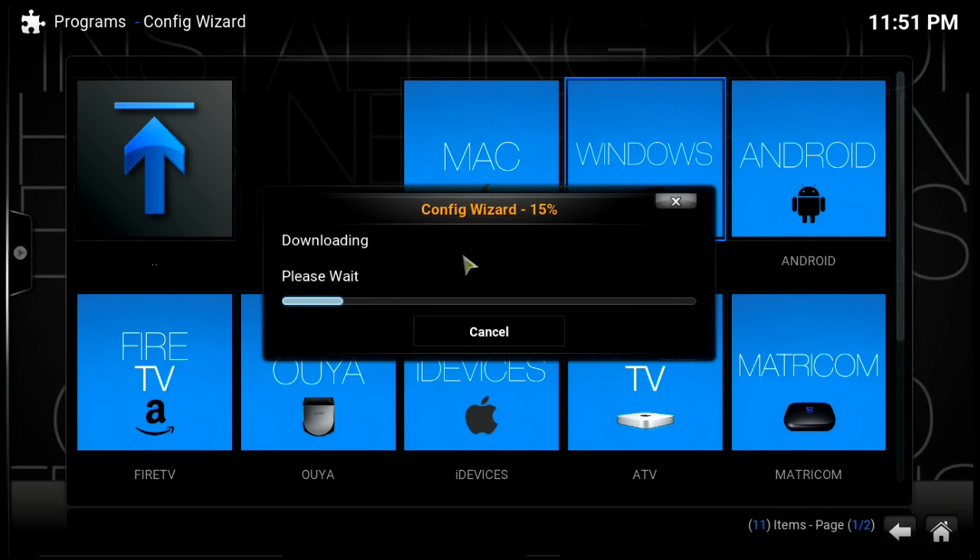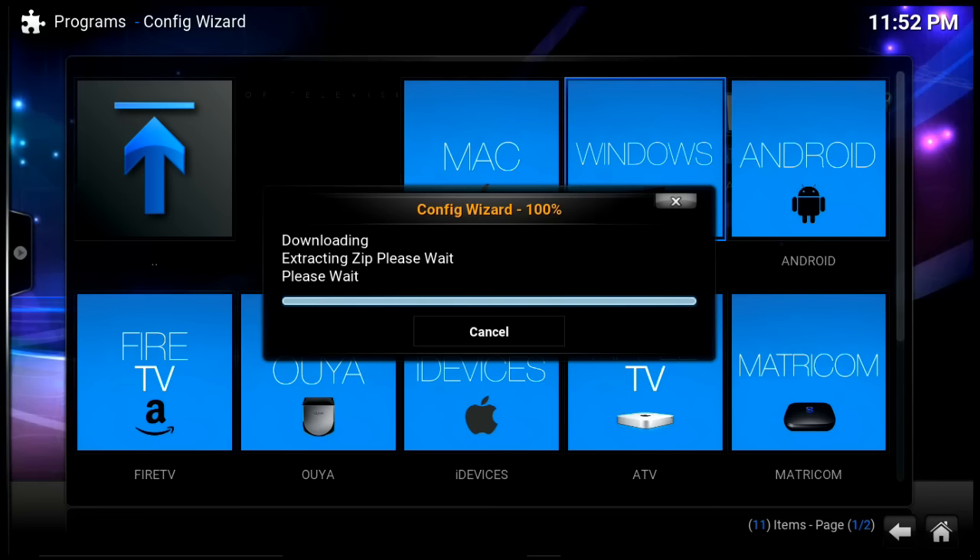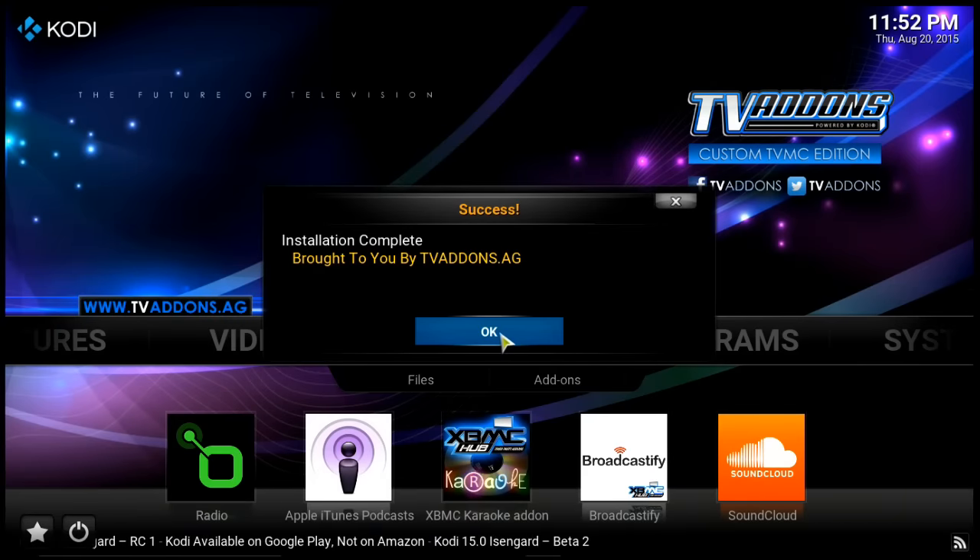When it asks 'Would you like to customize your add-on selection?' click Yes, then let it download. We actually have several boxes in our house running the same program, but you don't need a box — it's a free download from the website. The boxes are handy though. I've actually taken this program on my laptop out of town and hooked it up with an HDMI cable to a hotel TV, because hotel channels don't offer a big selection. As long as the hotel has free Wi-Fi, you're all set.